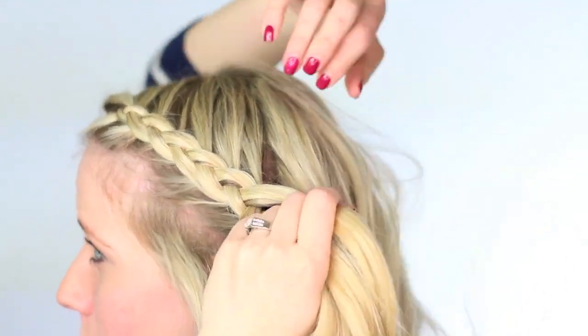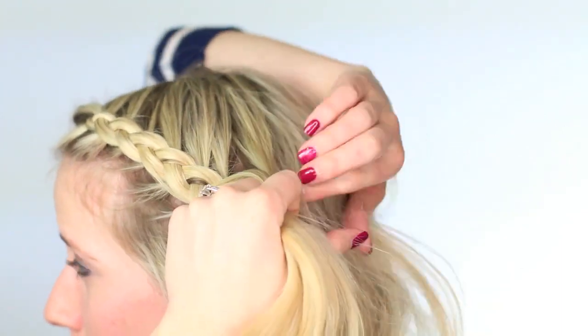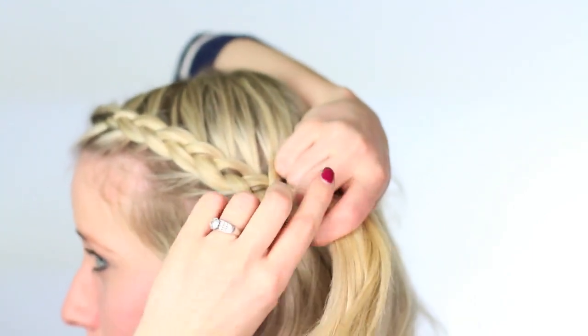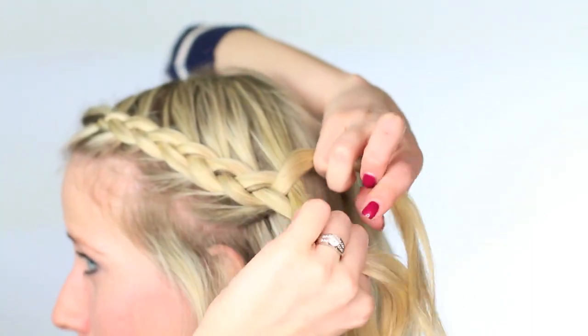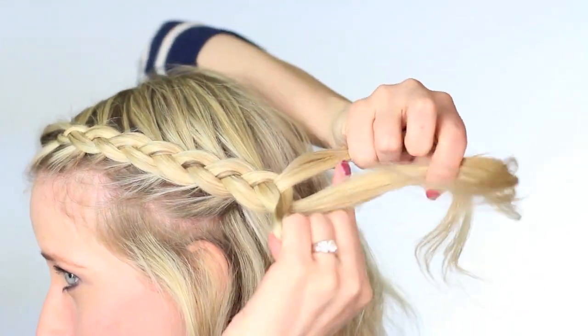So right here, as you can tell, I've been angling the braid downwards and I've kind of followed my hairline. Right above my temples, though, I stopped adding hair from next to my hairline because I really want some hair kind of touching my face by my ear.